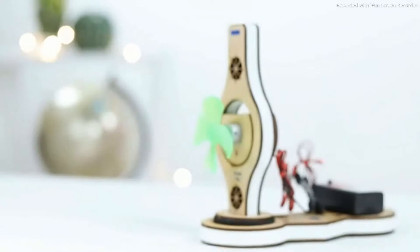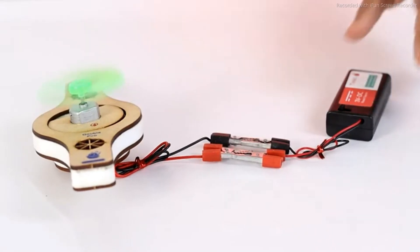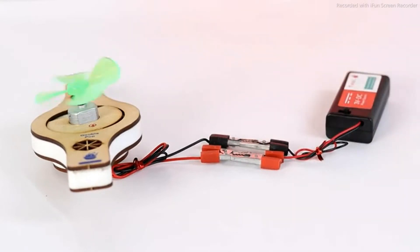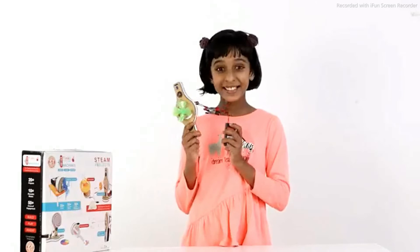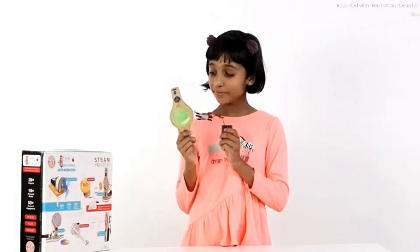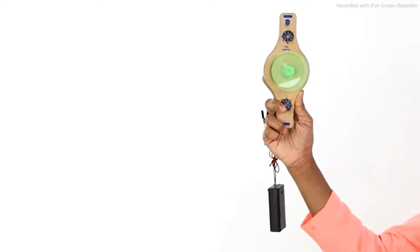Constructing a building and carrying out a science experiment are two activities that require patience and analytical skills. My mum says that these kits will enhance my imagination, hand-eye coordination and also develop patience.